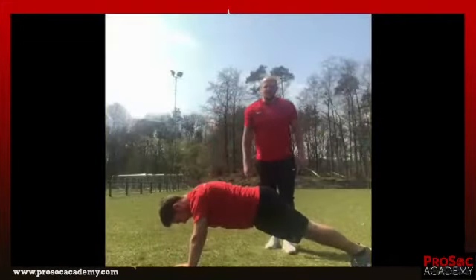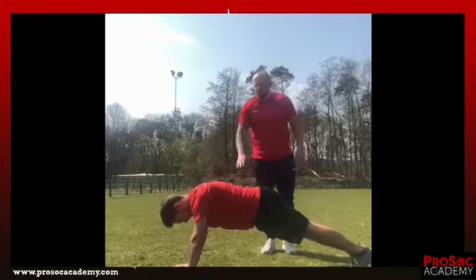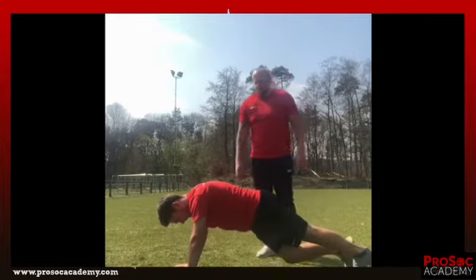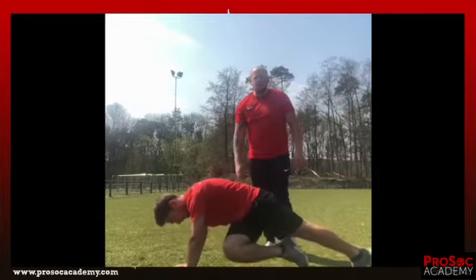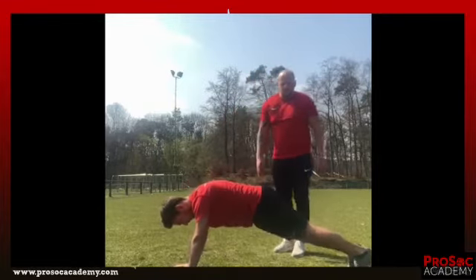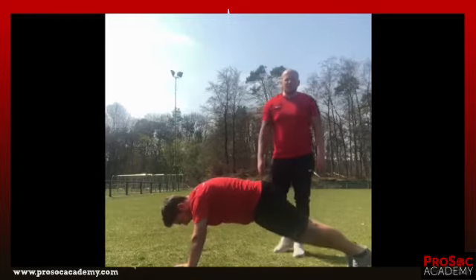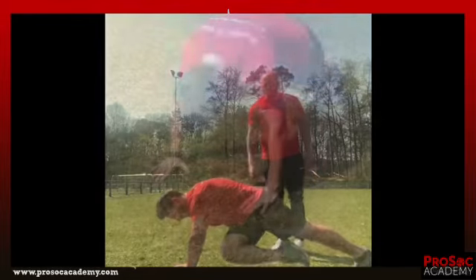Last exercise, we are going back to our push-up position. Now we pull our right knee up to your chest and cross it over with your left foot. Also 4 sets each 10 times. Take care.